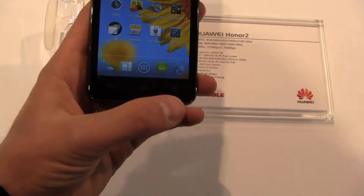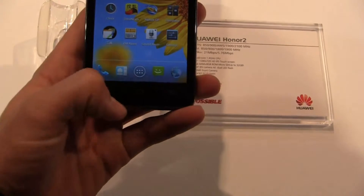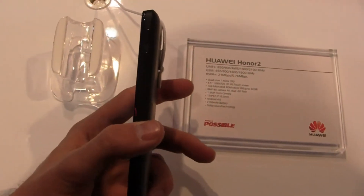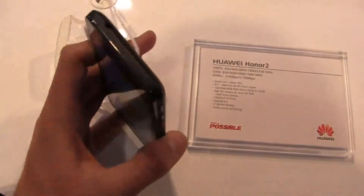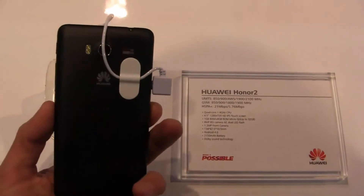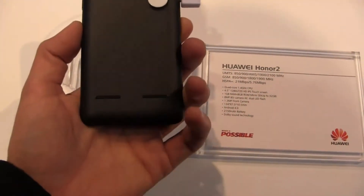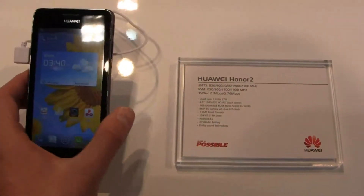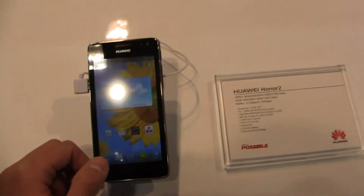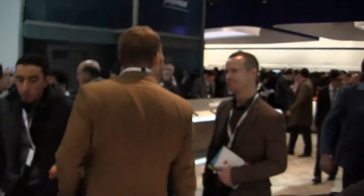Let's talk about the hardware. You've got the 4.5-inch display with a menu button, home button, and back button along the bottom. There's a micro USB charging port on the left, power button and volume rocker on the right, a 3.5mm headphone jack up top, and of course the 8 megapixel camera on the back with speakers at the bottom. All in all, a pretty decent device, and I'd love to see this come to the States as an alternative to some of the industry heavyweights.